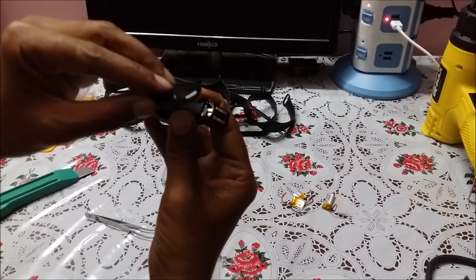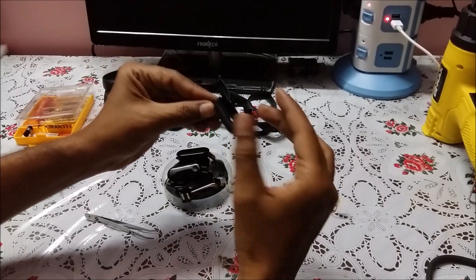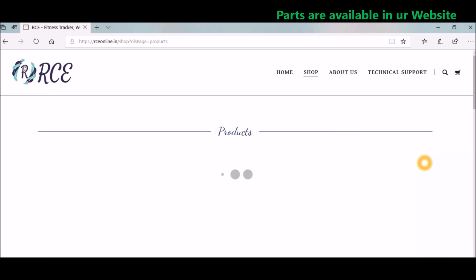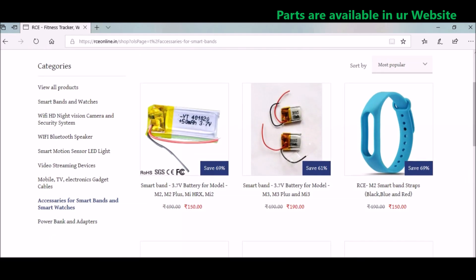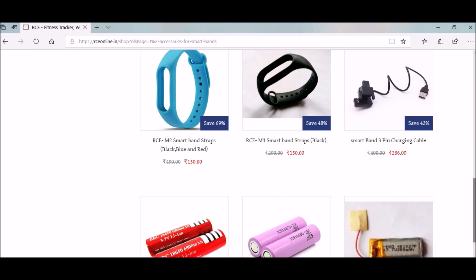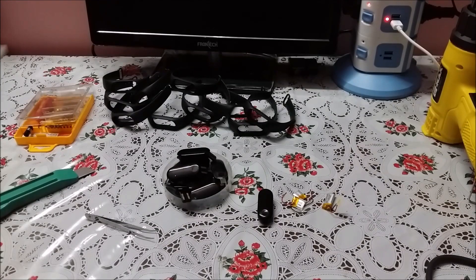Once it is connected, apply glue quickly. It sticks within a few seconds and your band is again ready to switch on. Do subscribe to our channel. Thank you for today, have a nice day.